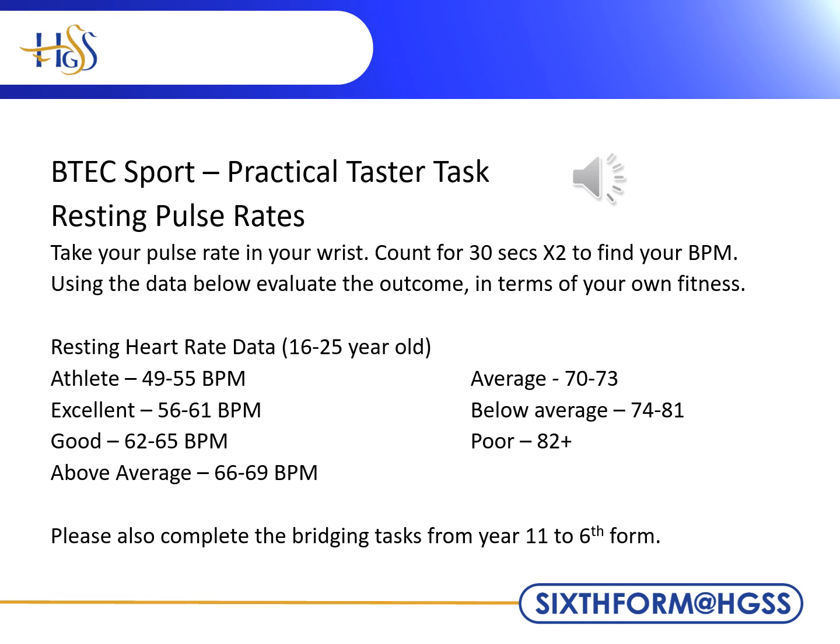Please complete this small practical task as a taster of what some lessons may entail. Once you have found your beats per minute, evaluate your own fitness levels. Please also ensure you have completed the bridging tasks to prepare for next year. Thank you and see you in September.